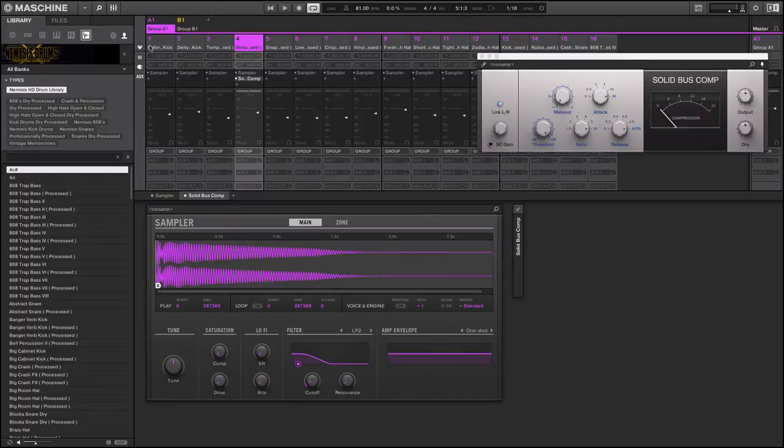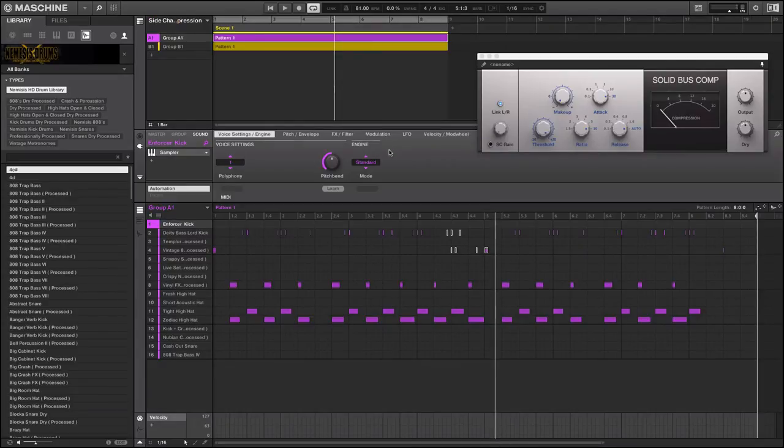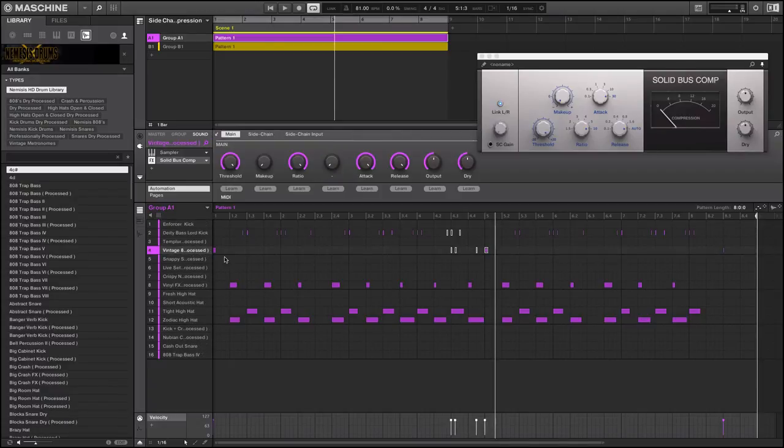Machine does have tracks — some call them sounds, pads, whatever you want. You have inputs, outputs, and auxes where you can bus sounds, similar to how you have audio and MIDI tracks in Logic or Pro Tools. Machine is just MIDI tracks but it's still processing your audio, so you could make a summing bus or a sidechaining track — that would be another video, but we may have an old video on making effects racks.